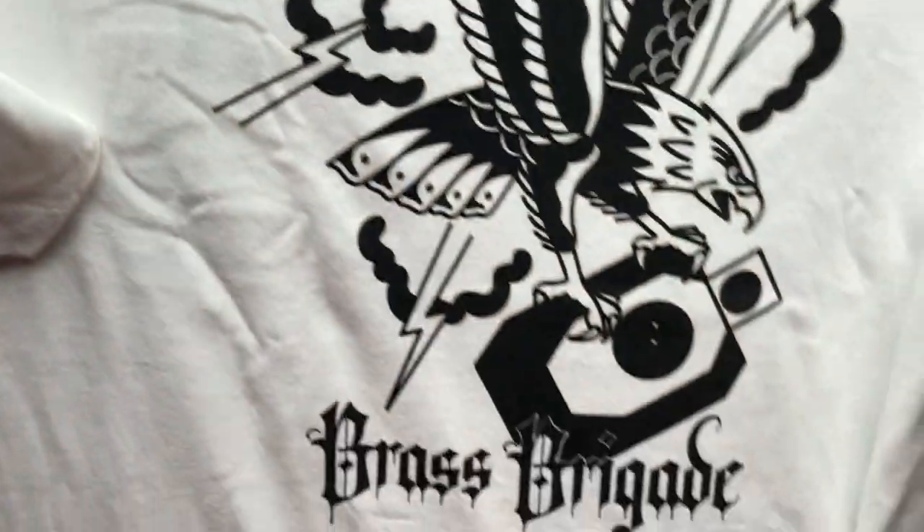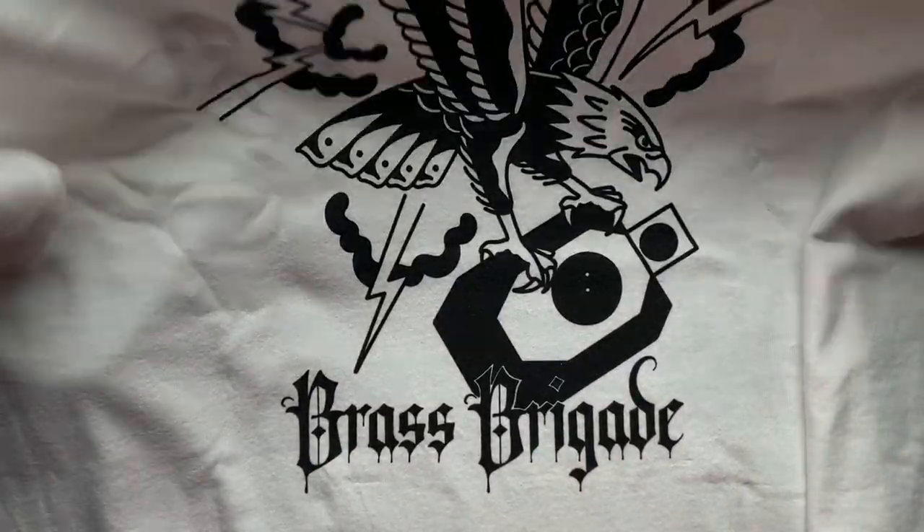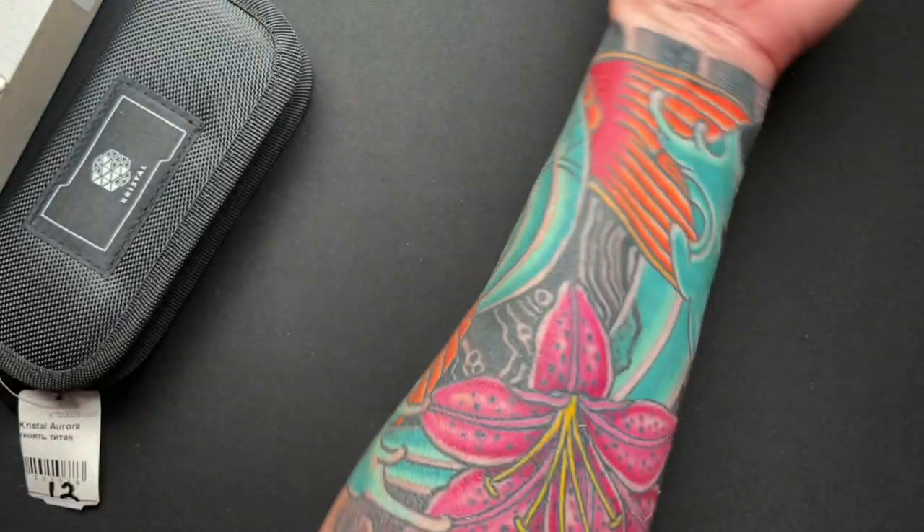So nice shirt with his logo, Brass Brigade. And as you guys know, I have been getting some tattoo work recently.